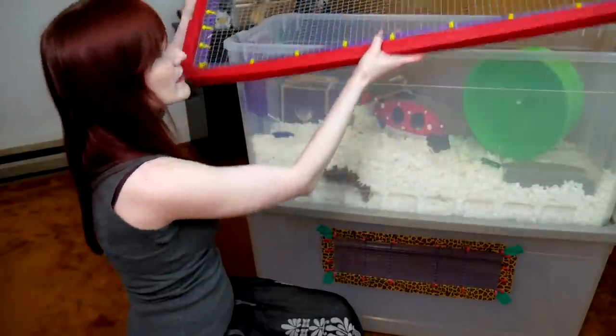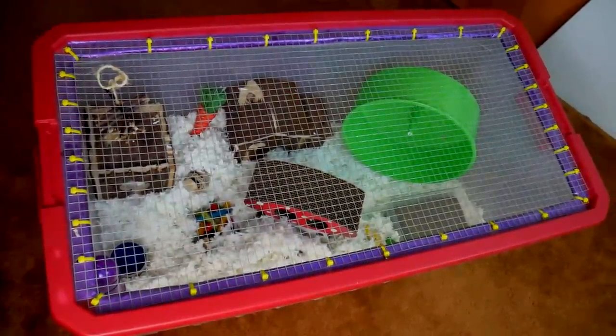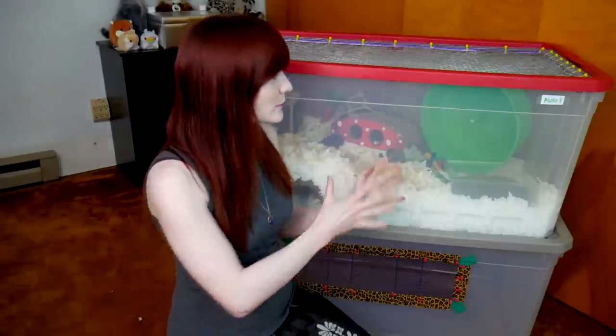A lot of people complain that bin cages are absolutely atrocious to look at and that if they DIY the lid it looks like garbage. But I think this is a beautiful lid here, and you can put tape around the rib to give it a nice aesthetic look. We're going to be talking about the pros and cons of this enclosure, but mainly the cons are mostly a nitpick. This one is roughly around 648 square inches, which is the exact same size as a 40-gallon breeder tank, and it is much bigger than the Preview 528.